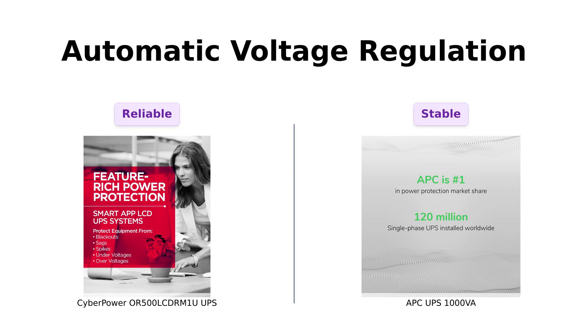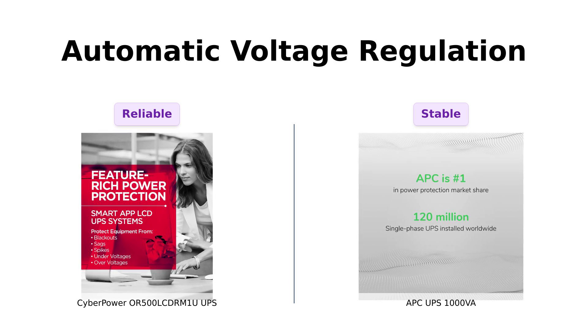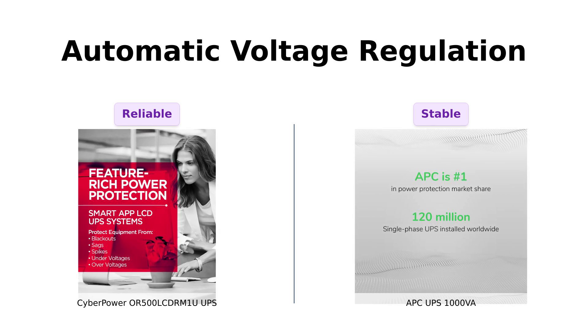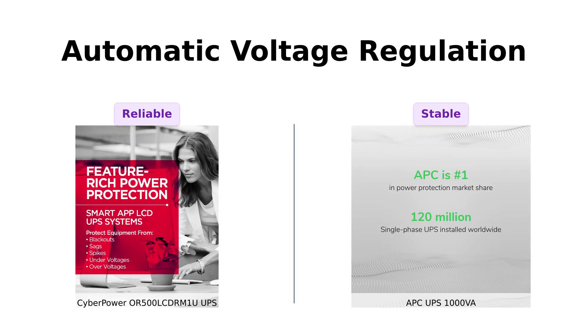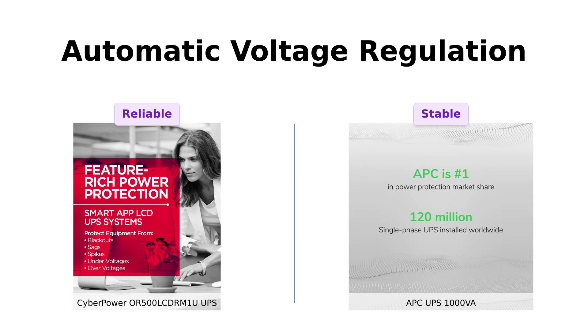Now, let's discuss automatic voltage regulation. The CyberPower model effectively corrects minor fluctuations without switching to battery power, a feature that users have found beneficial. The APC also boasts AVR and is active PFC compatible, ensuring stable power for all connected devices. Reviewers from both products appreciate this feature, as it helps maintain a constant voltage, minimizing potential damage to their equipment.